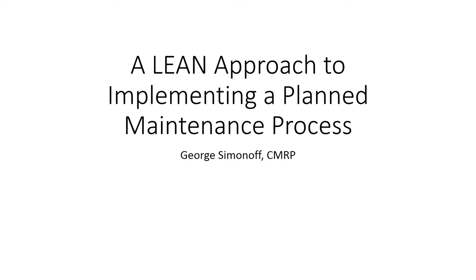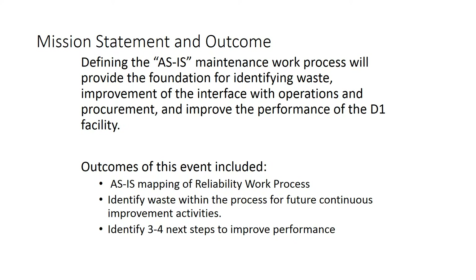When you look at maintenance and reliability, a lot of the things that we have going on are processes and people, and using the lean toolset is a great way for eliminating waste and improving the activities that lead us to success. So this is an example that I've used many times in a lot of different facilities, starting out with defining what it is we're after. The first step is always to find the as-is maintenance work process, identify where the opportunities for waste are, and then start to identify some of the next three or four steps that we need to go do and improve.